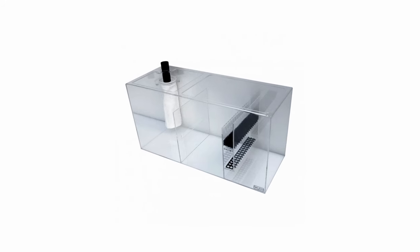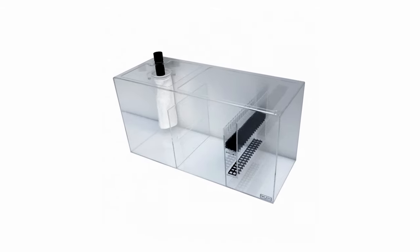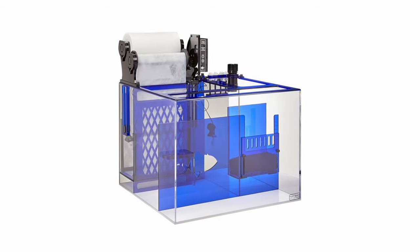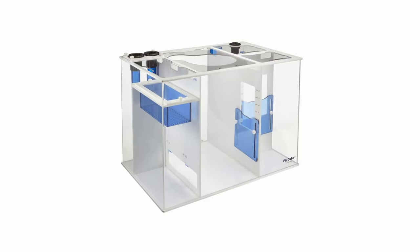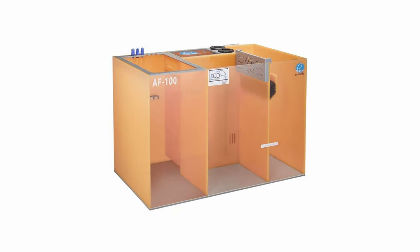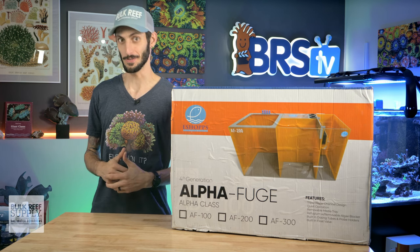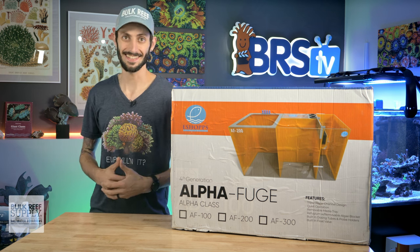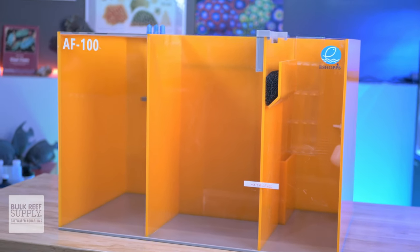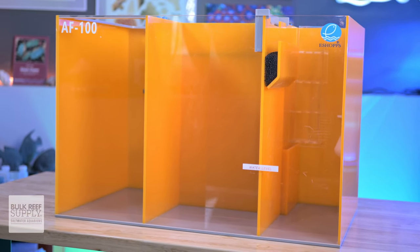When it comes to sumps, some reefers like to keep things pretty simple since that also tends to be the most affordable route. But for those reefers who want as many built-in features as possible to keep things not just convenient, but also super clean looking, higher tier feature-rich sumps with various configurations that better suit our reefing needs are the bee's knees — or cat's meow or fish's fins. The AlphaFuge lineup from eShopps is exactly that: a feature-rich series of sumps with all the modern conveniences that reefers have come to appreciate in a slick and stylish sump.